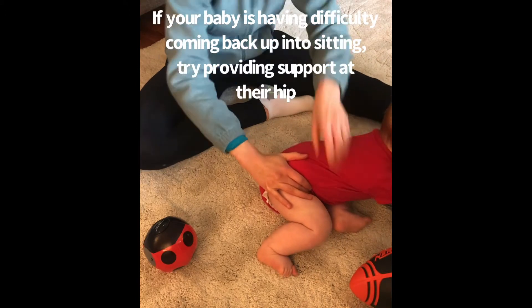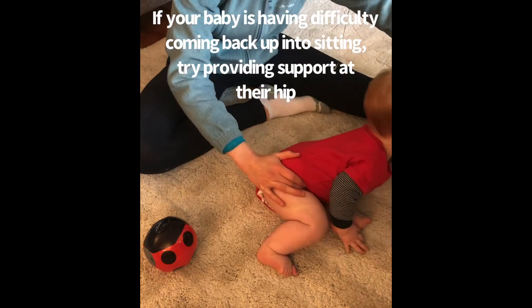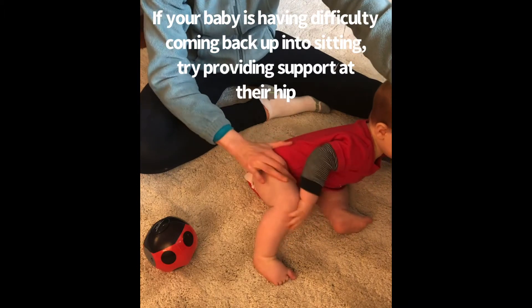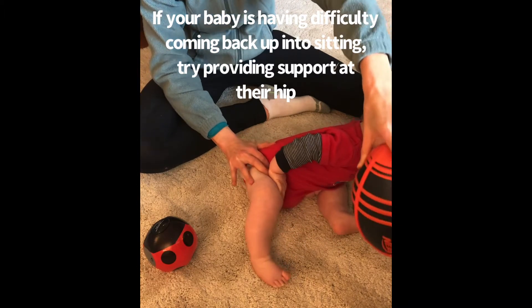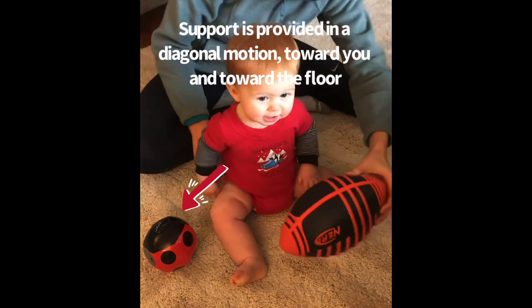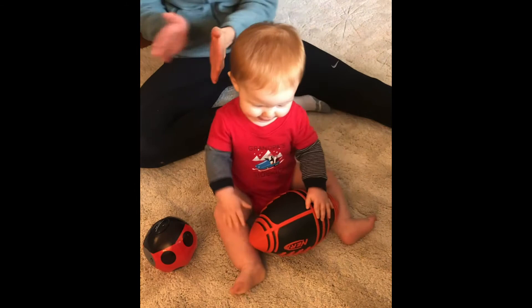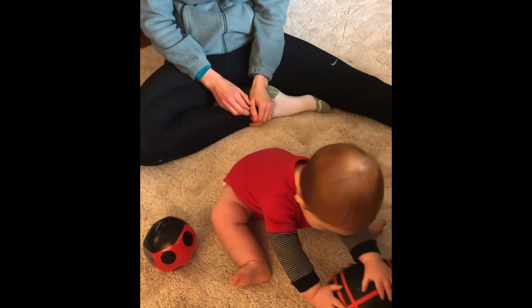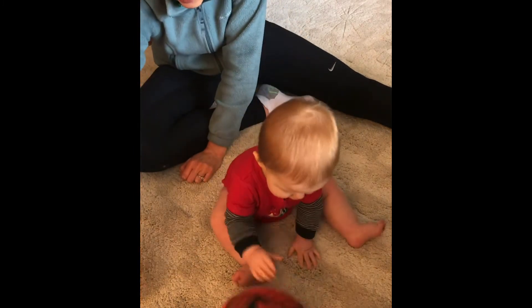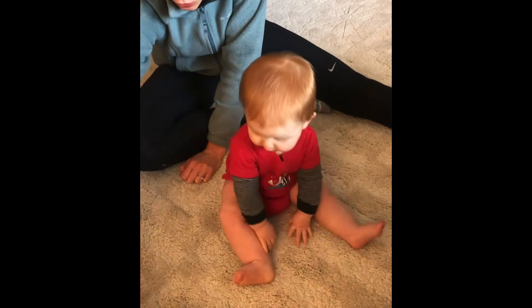If your baby is having trouble getting back up into sitting on their own, you can help by providing support at their hip. Use a diagonal motion, bringing your hand back toward you and toward the floor. Be sure to practice going to and from both sides.